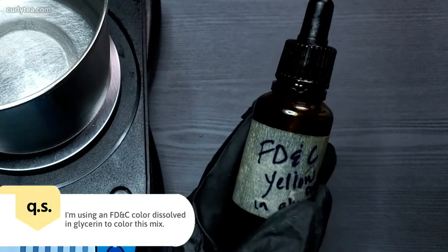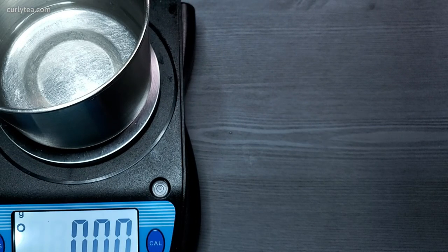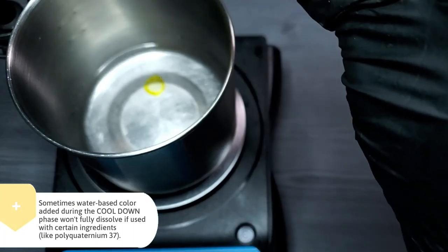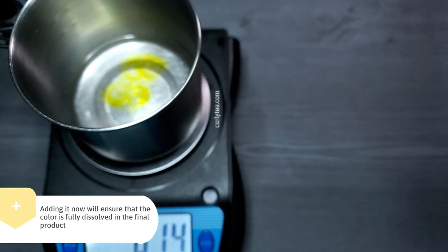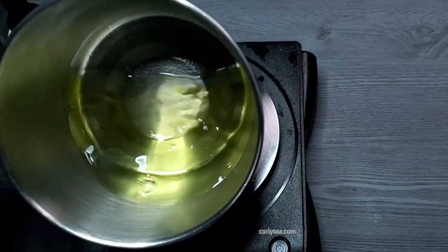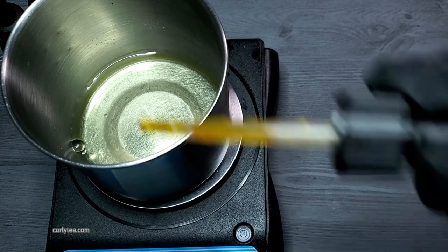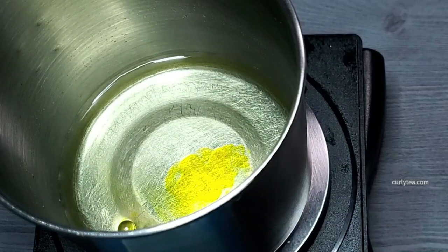I'm using an FD&C color dissolved in glycerin to color this mix. Sometimes water-based color added during the cool-down phase won't fully dissolve if used with certain ingredients like polyquaternium 37. So to avoid that, add the color directly into the water phase. Get it to your desired tint, remembering that the final lotion will look a little lighter in color than what you see. Just the right tone, just the right shade is important.